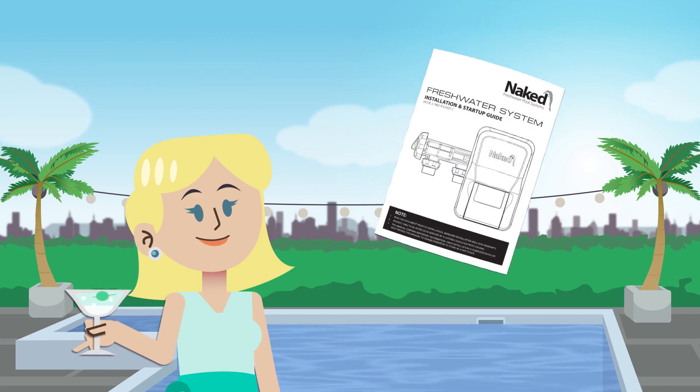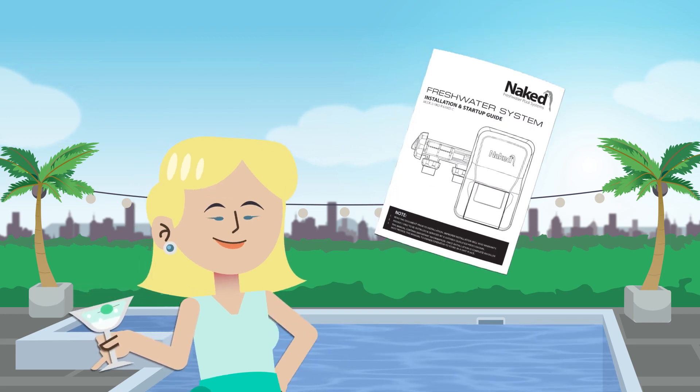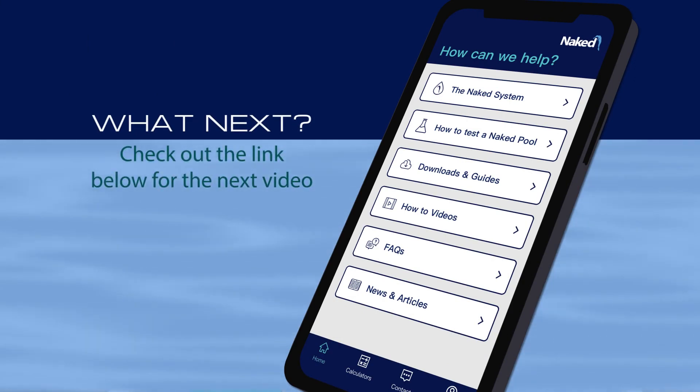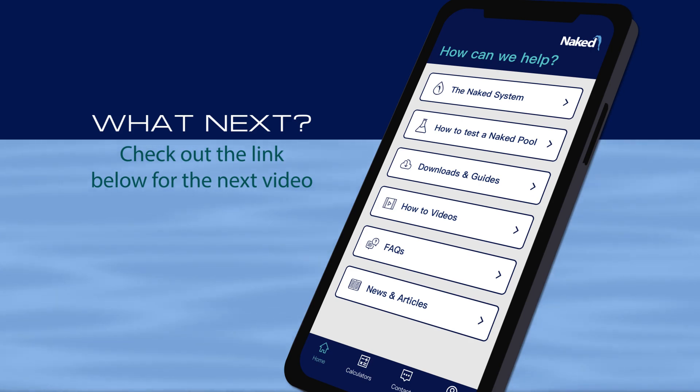Your builder or installer has the knowledge to do all this. However, if you're unsure, you can refer to the installation guide provided or contact us and we will be happy to assist. For any more questions, check out our resources on the Naked Pool app or give our team a call. Otherwise, enjoy your crystal clear freshwater pool.